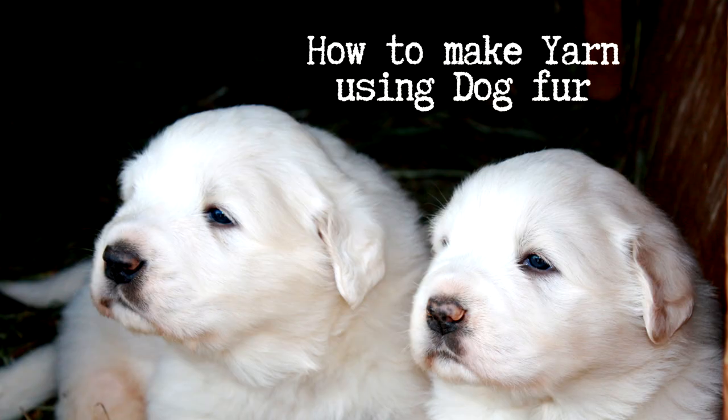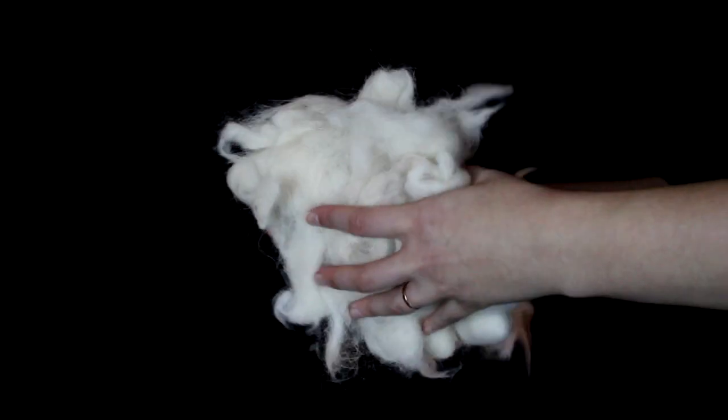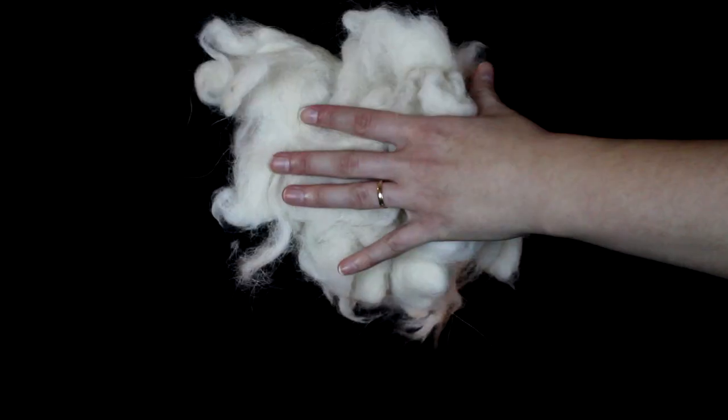How to make yarn using dog fur. This is fiber from a Great Pyrenees dog. A Great Pyrenees will produce a whole lot of fiber to make into yarn.